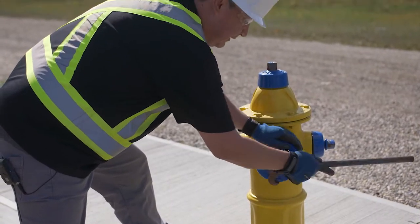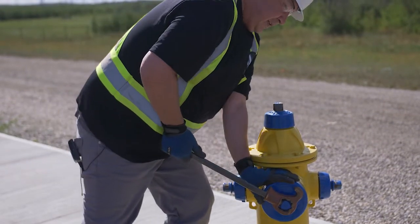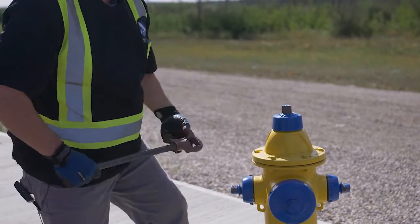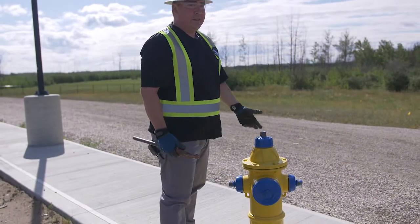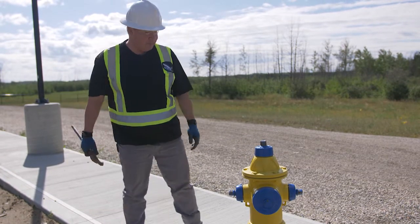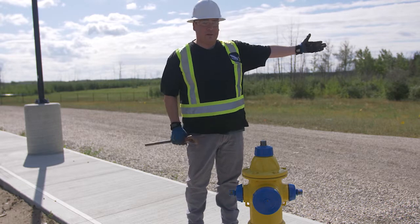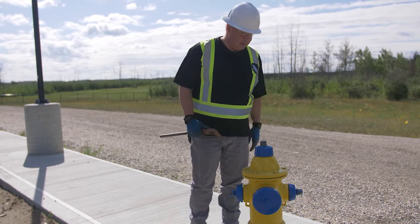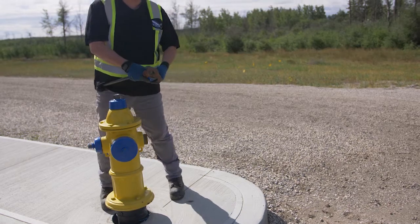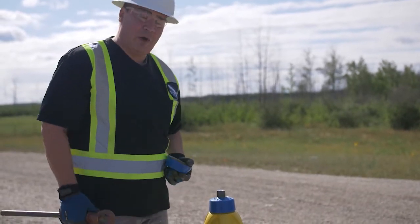Now we'll go ahead and close it. You don't have to really tighten it — just tighten it enough so that it seems like it's not going to come loose. We usually determine which way is best to shoot the water. The school's on this side but we have some open country over there so we'll go that way. Lastly we'll check the o-ring on this last cap before we open and test it.